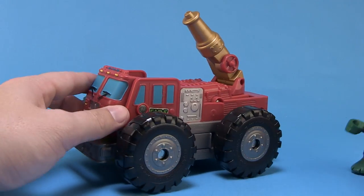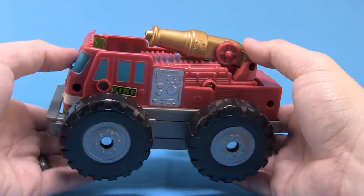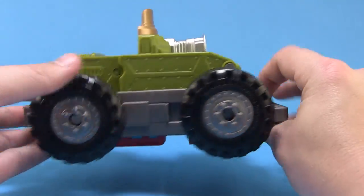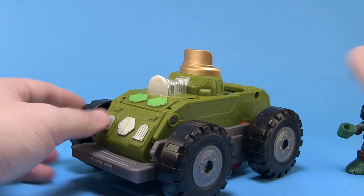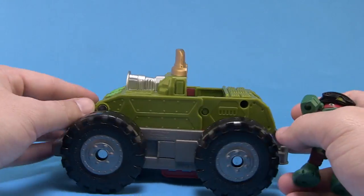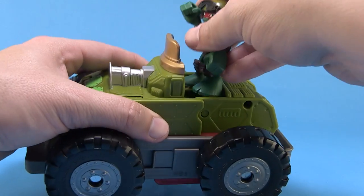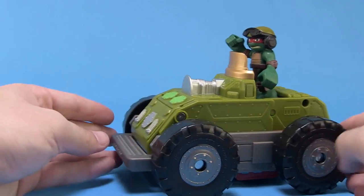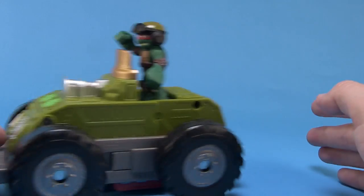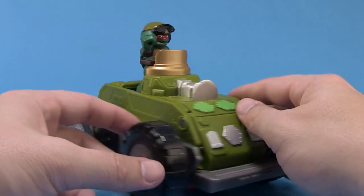You can play with it as a fire truck, but as I showed you with the box, it mutates and it's very easy to do. You take the vehicle and fold it in on itself — and just like that, it's a tank. We've got ourselves a tank, which actually fits this Raphael figure much better since he's got a combat helmet on. The turret isn't articulated, but there is a foot peg up top for Raphael so he can command the tank and drive it into battle — which is much better than driving a fire truck into battle. Fire truck is for rescue; the tank is for battle.